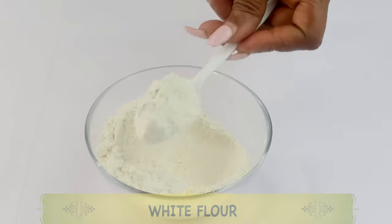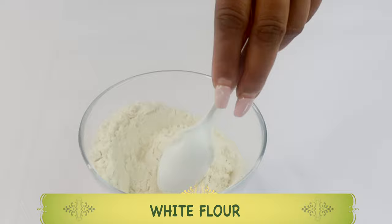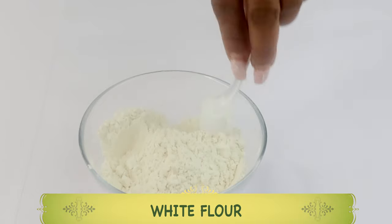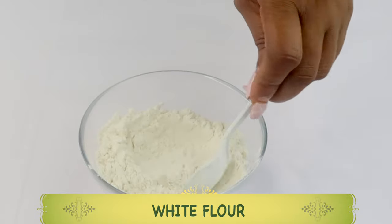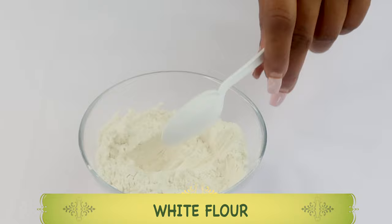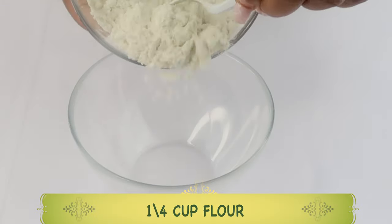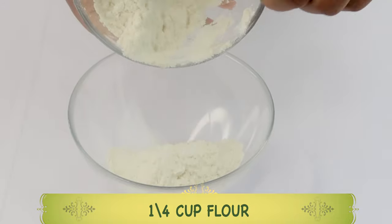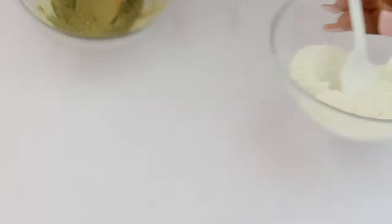My first ingredient is flour. Today we're using white flour. Flour will help to tighten the skin. We're also going to add some anti-wrinkle ingredients to the flour. We're going to use about half a cup of flour — let's put that in our bowl.